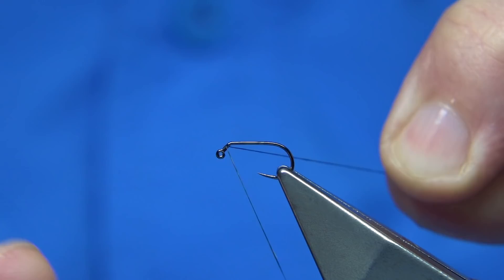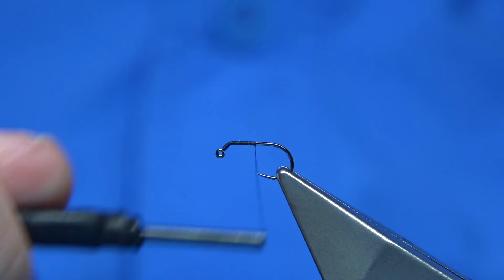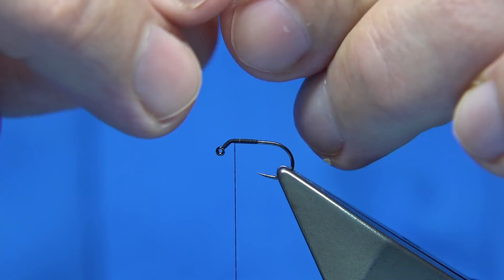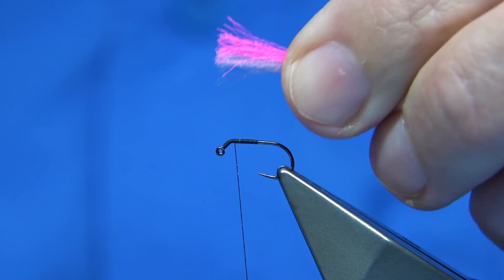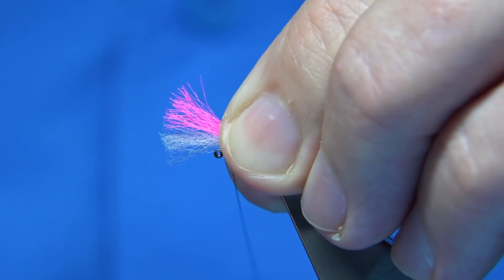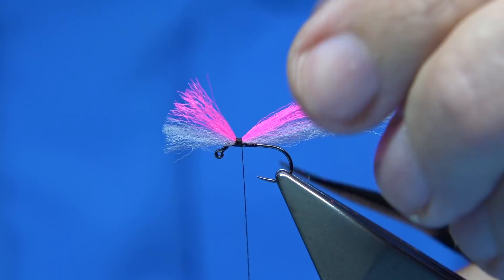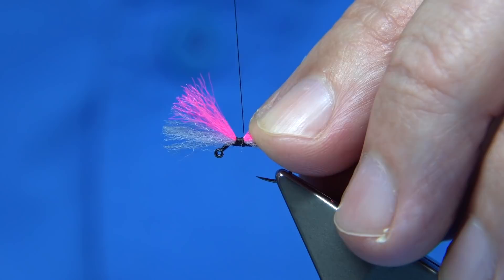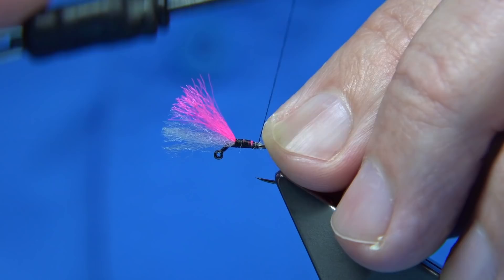Just simply start at the eye and put down a layer of thread, come along to the point of the hook, come back up, stop just at the elbow just before the bend. I've got some white poly yarn and pink Antron - it's a blend. You can mix them up. Having one white and one pink so you can see it. You're looking for a length around about the shank at least. Tie it on top, nice and tight, make sure it's secure. Cut it - it's basically a straight cut on top which gives you a tapered cut. Wax your thread, keep your fingers on the cut end and wind the thread down - this will stop them rotating.